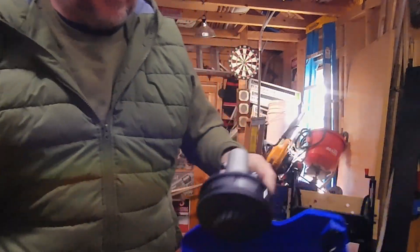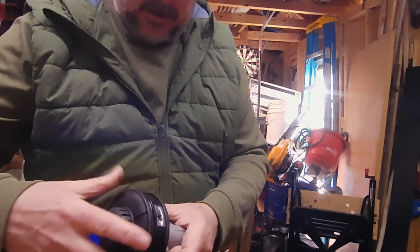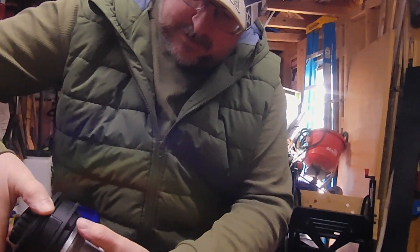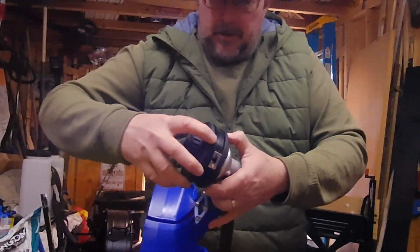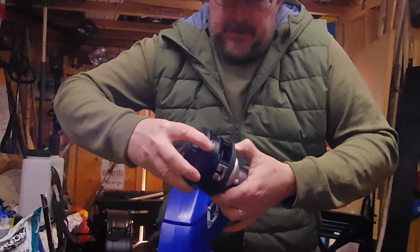So this is the head for it. How you take the head off is you push these push buttons — you can do it with a screwdriver, but I found out you can pinch both of them at the same time. Grab right here, pinch them both at the same time and this whole assembly comes out.